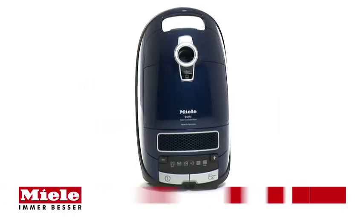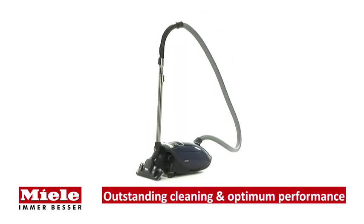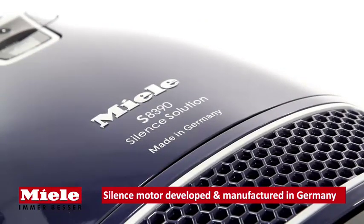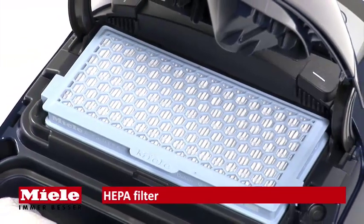Miele introduces the S8390 Silence vacuum cleaner, combining outstanding cleaning performance with optimum convenience. The sound-encapsulated motor is developed and manufactured by Miele in Germany to dramatically reduce noise levels while ensuring exceptional cleaning performance.